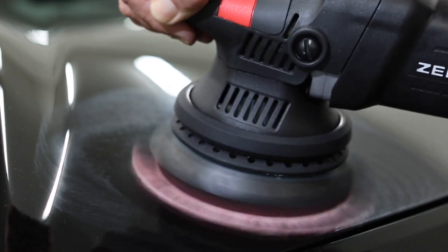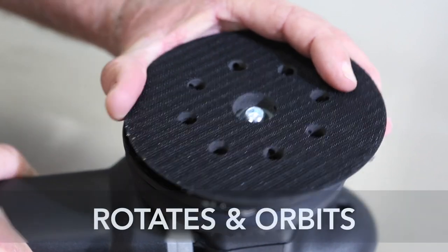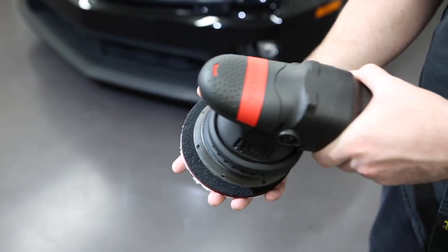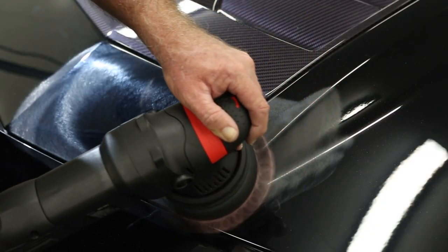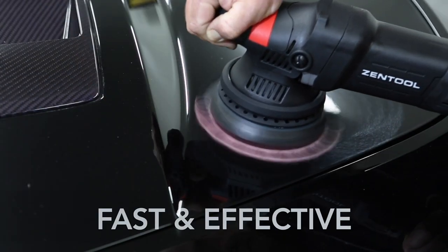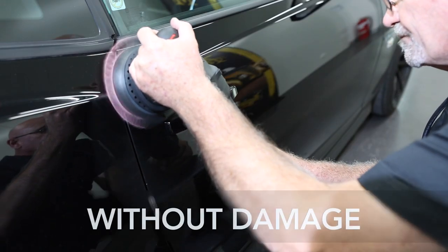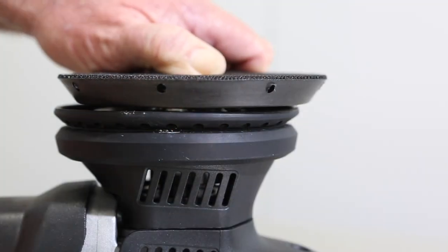So what is DA or dual-action technology? On a DA polishing machine the pad rotates and orbits at the same time. The rotating action is similar to an old-school rotary buff but at a fraction of the rotating speed, which is why it's safe. By combining the rotating action and orbital movement, DA machines deliver fast, effective results without the mess, burnt through edges and destroyed badges that you typically risk when using a traditional rotary buff.